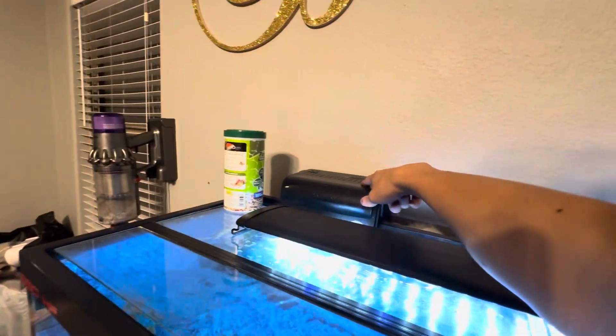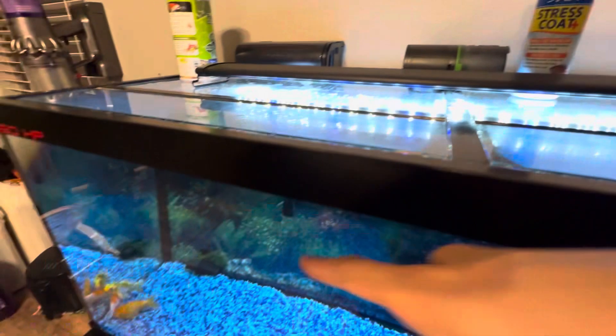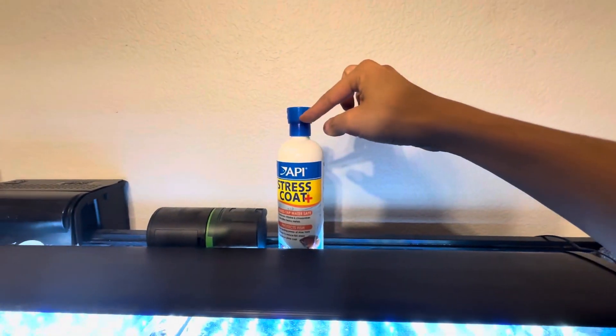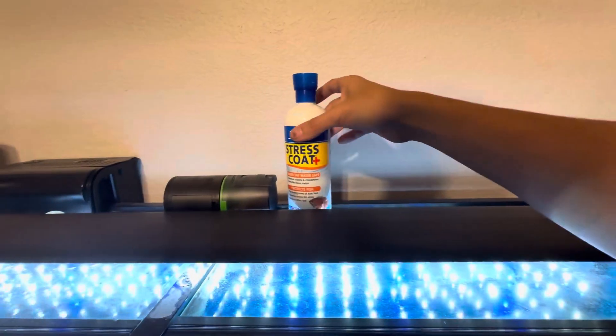So change every two weeks, add water when you need it, and then add a cap of this Stress Coat, okay?